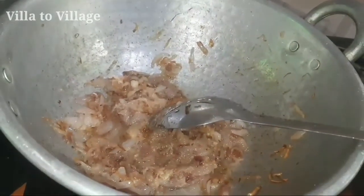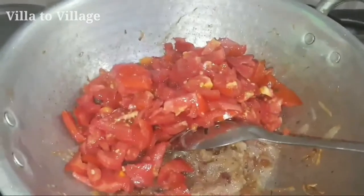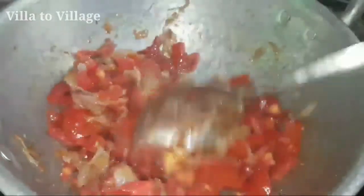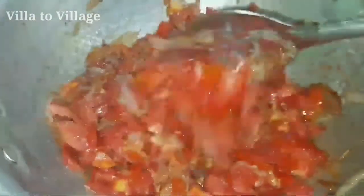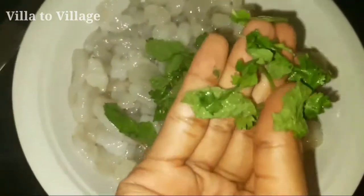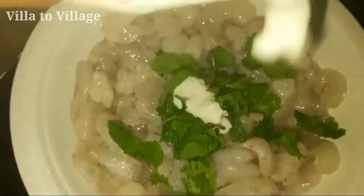If you use this dish, you can use a little bit of water and it will be correct. You can add more water as needed. We have to marinate the prawns — we cleaned the prawns and added fresh ingredients. We will not have to paste it.